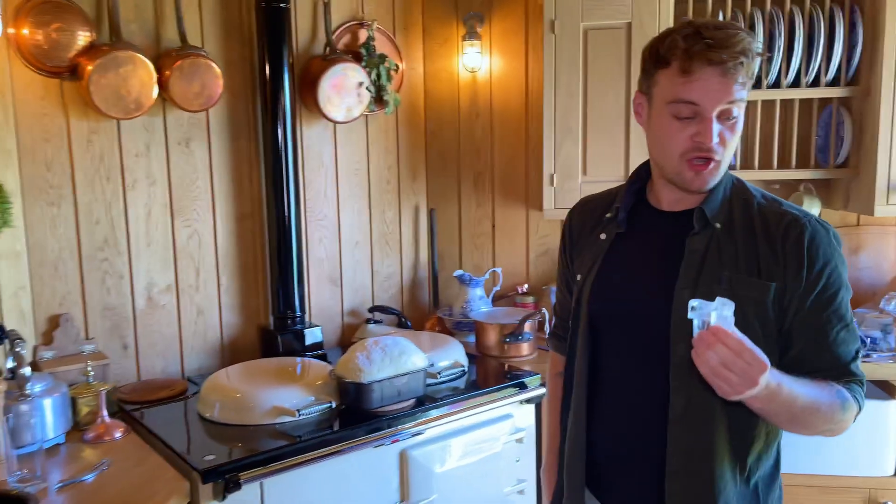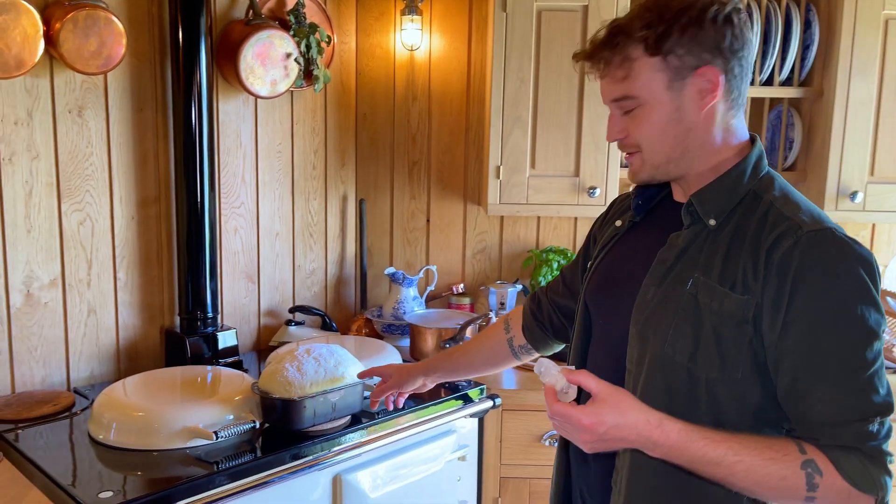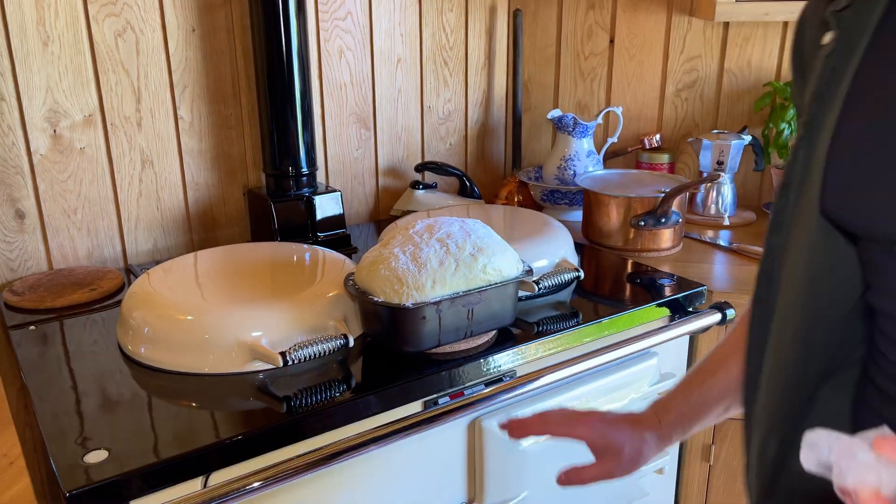I put some flour on it. One thing I was told was when you put your loaf in the oven, you're meant to chuck some ice cubes in there — it creates a bit of a quick steam bath and helps the bread rise a bit more. But if it's going to rise even more, how big is this loaf going to be? Well, we won't know until we put it in.